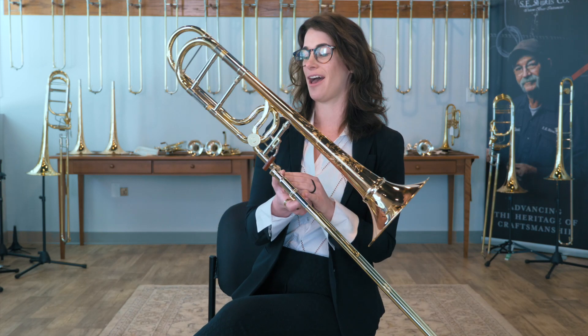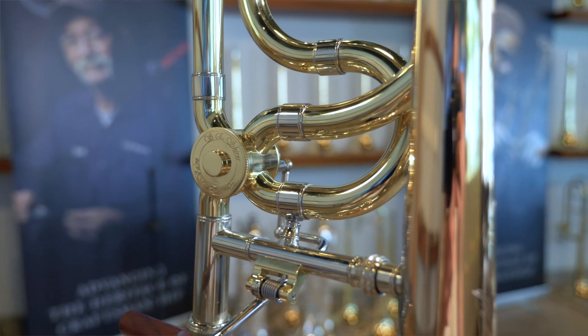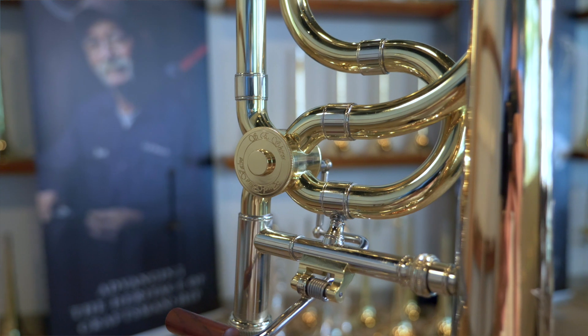We also have the dual-bore valve, which is actually a Shire's own design. It's a slightly smaller valve than a traditional rotor, which means that you have that feeling of stability and consistency, and your articulation is going to be super solid.